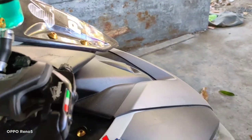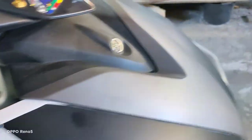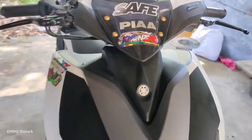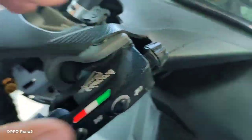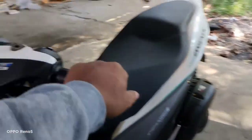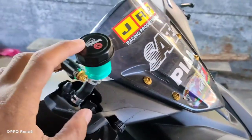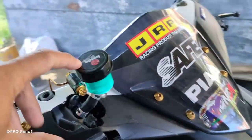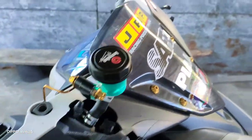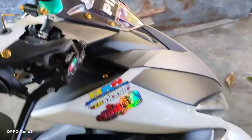Kaya yun lang mga sir, advice ko: P60 na lang kasi yung Brembo napakalaki, kaya sumasaya dito. Kung gusto nyo maglagay ng mga fluid tank, P60 na lang mga sir, para di ma-cut yung cover nyo. Bili ko pala dito sa clear tank ko, 380 pati shipping fee na. So yun lang mga sir, salamat sa panunood. God bless po.